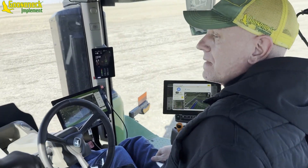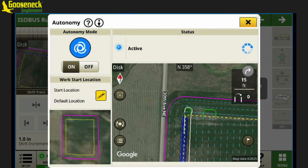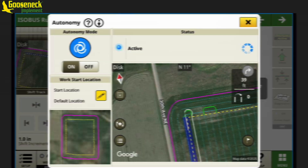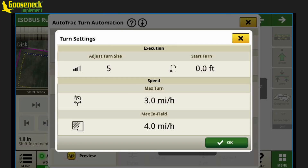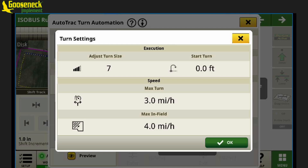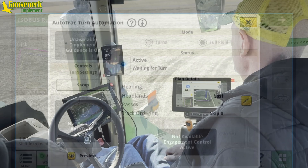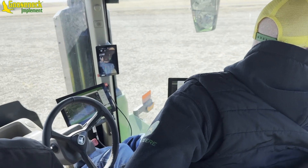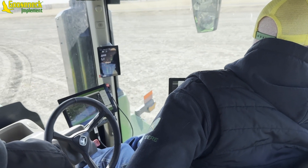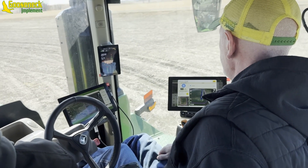Did you just have to basically turn automation on, or did you have to do a lot of setup for turn automation, or did autonomy do that? Nope, there wasn't much to do in turn automation — we can adjust it right now if we want. The turn and everything, as far as turn automation, auto track, the smoothness — that thing didn't jerk at all. It was really smooth.